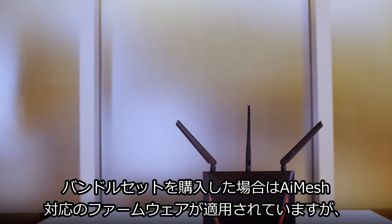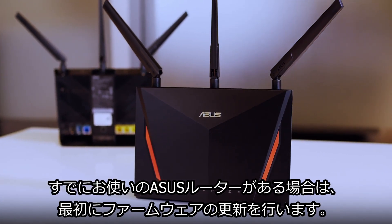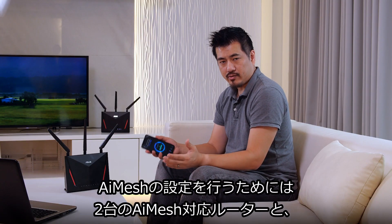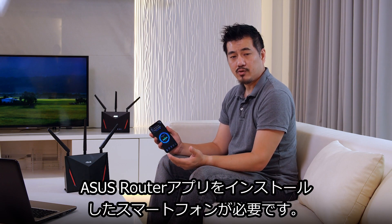For hard bundles such as this, the settings are pre-configured. If you're creating a configuration customized to your needs, make sure to update the firmware first. In this setup you need two ASUS routers with AI mesh support and your phone with the ASUS router app installed.